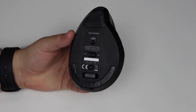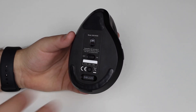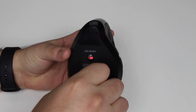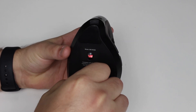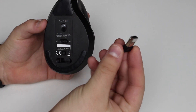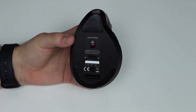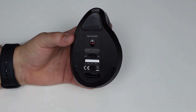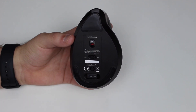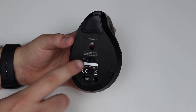On the bottom, there's a USB nano dongle stored magnetically in the mouse body — if you let it go, it snaps right back home. You use this to connect wirelessly to a PC that doesn't have Bluetooth. If you have a Mac or don't need it, you can pop it back in. There's also a switch to toggle between connection modes.